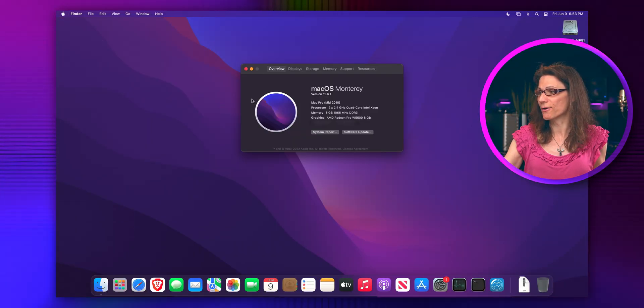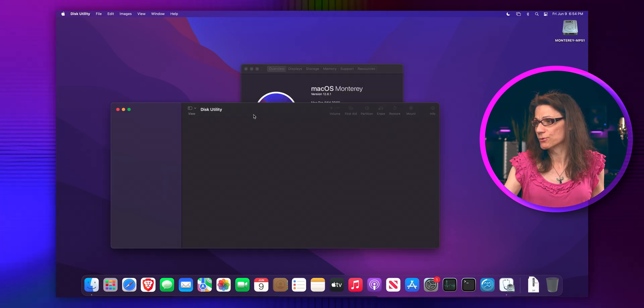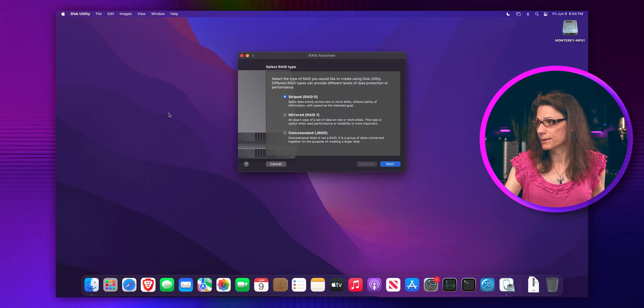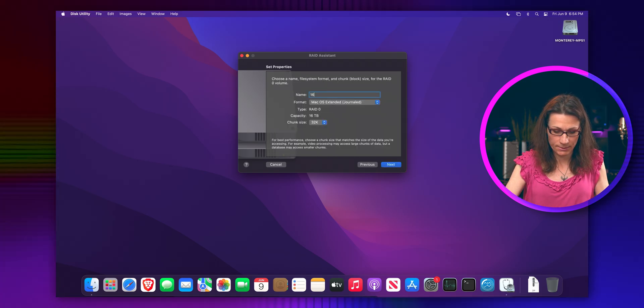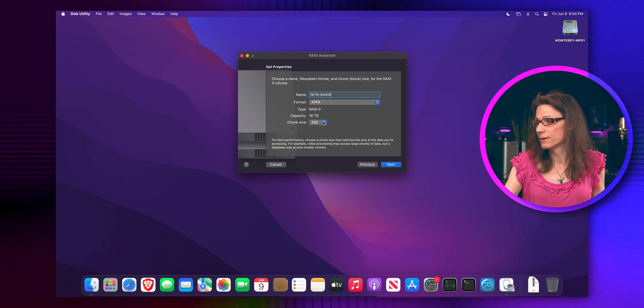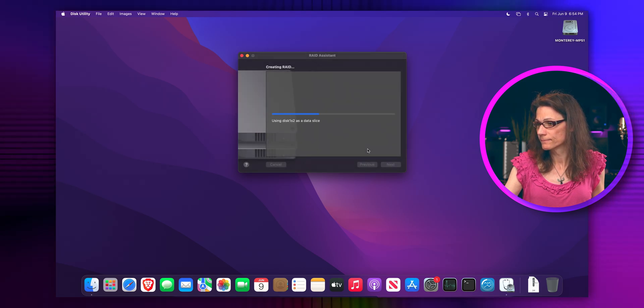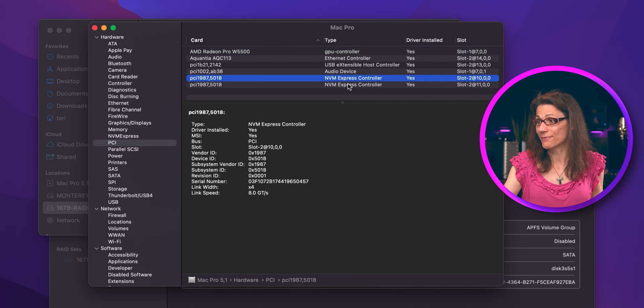We are booted back, so let's have a look at About This Mac. As you can see — proof that I'm really running Mac Pro 5,1. Let's open Disk Utility and format those two disks. I will create a striped array — let's select those two and call it 16TB RAID 0. Let's keep it at APFS and pump up the chunk size a little bit. In the system report, under the PCI Express section, you can see two NVMe controllers, both connected by 4 PCI Express lanes. You can also use one of those NVMe SSDs as a bootable disk when it's not in a RAID.